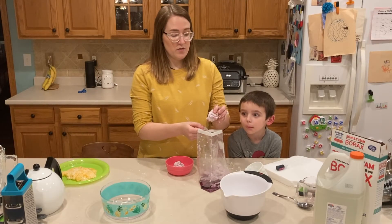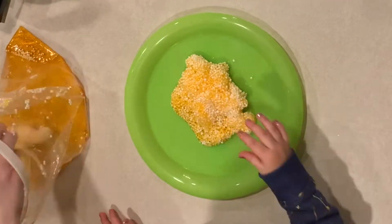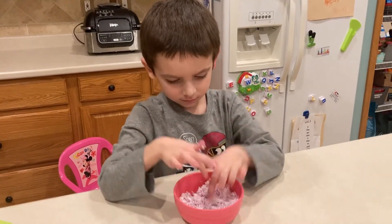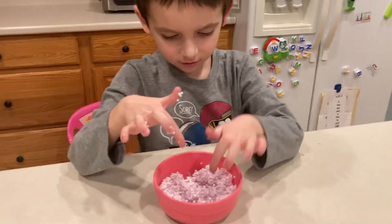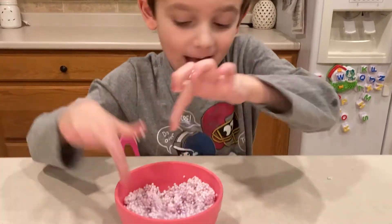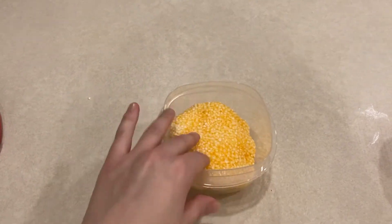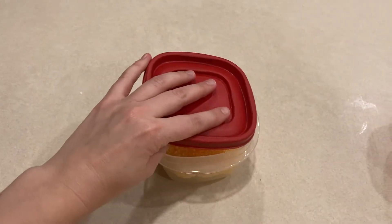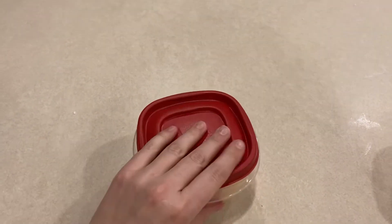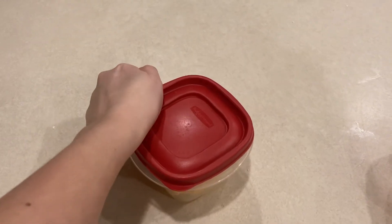Once you have everything in the bag, you can let a little bit of the air out, zip it up, and start mixing. Once your mixture starts to form chunks, you can take those out. You'll probably have some extra liquid at the bottom and that's okay. Once you have removed your floam from the Ziploc bag, it's time to play with it. You will notice the mixture is a little bit sticky and squishy, but obviously a lot of fun. When you are done playing with your floam, you can store it in an airtight container to use again. If you ever want to get rid of your floam or extra ingredients, make sure they are thrown away — do not put floam down any drains because it could clog them.